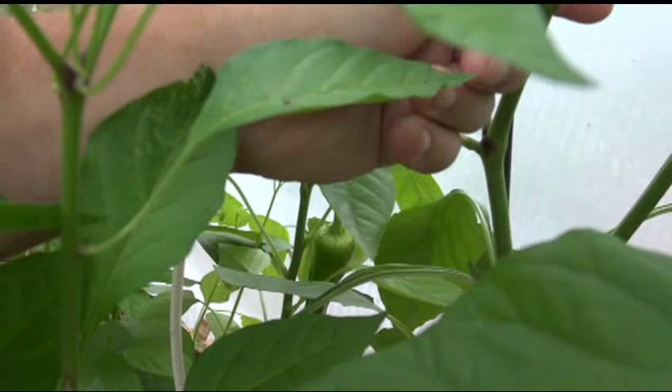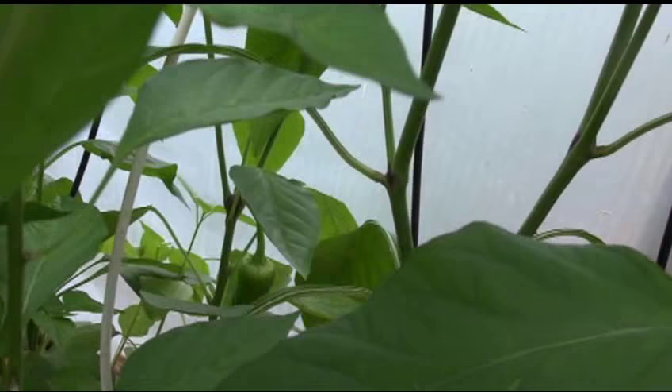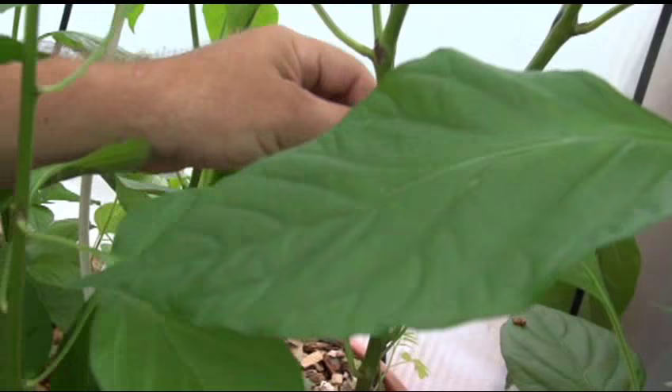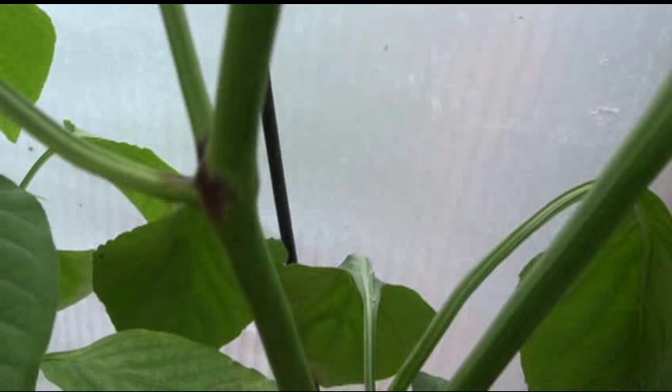The stem almost feels like it has a little hair on it, but I'm going to say it's waxy because I'm not quite sure. There might be microscopic hairs, but I can't really feel them — it feels waxy and smooth. There's a little bit of purpling at the nodes, but the rest of the stem has no purple in it.